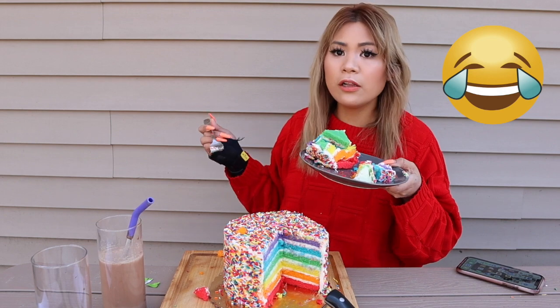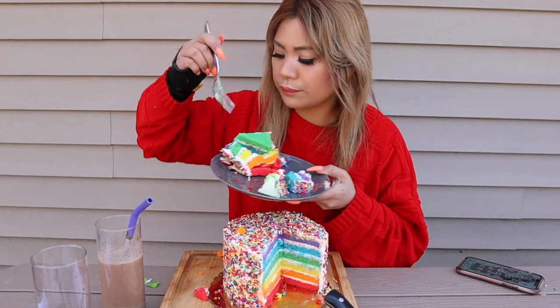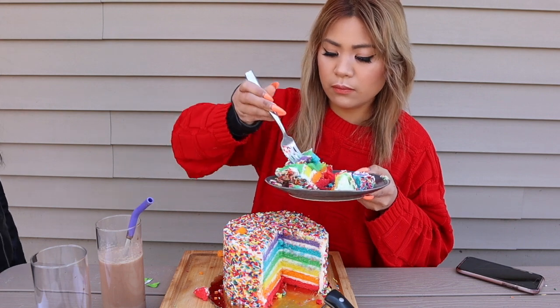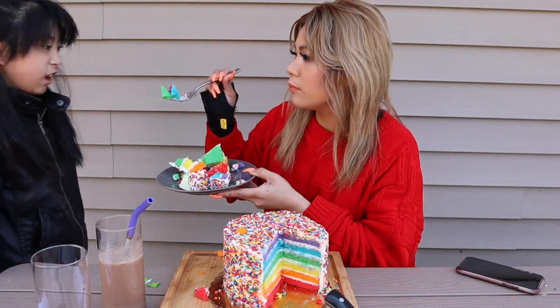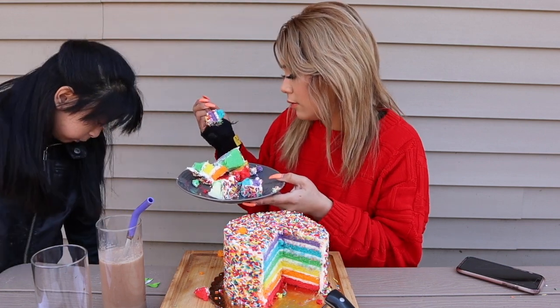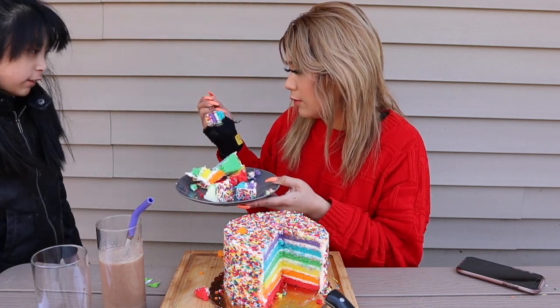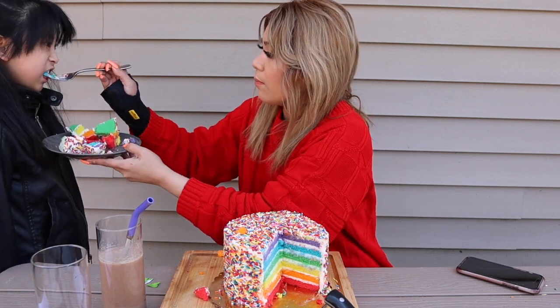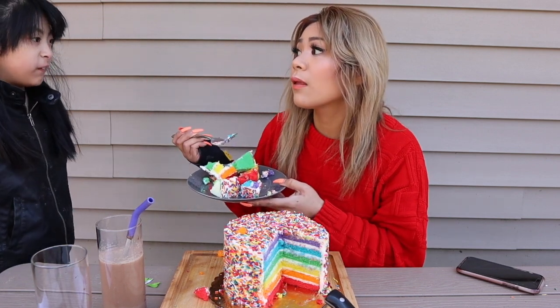Come here. Take a bite of this. What color would you like? Green. Green? Tell me how you like it. It's good. Is it good? Yeah. She says it's good. Then it's Coco approved.